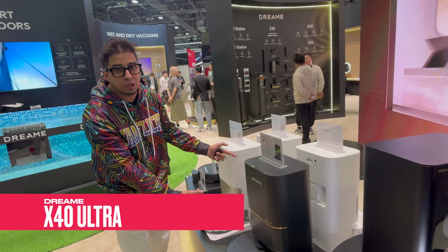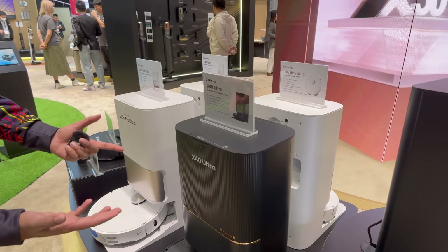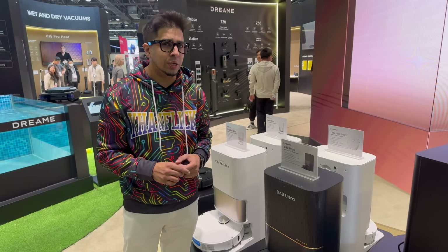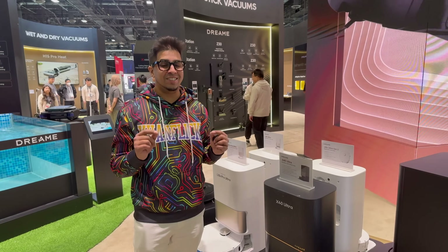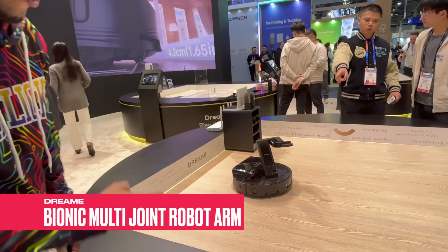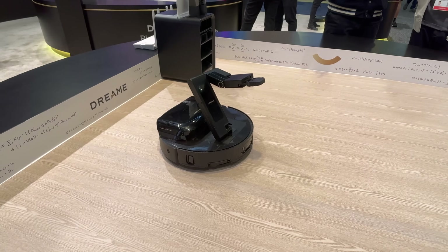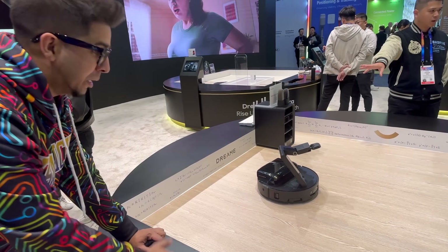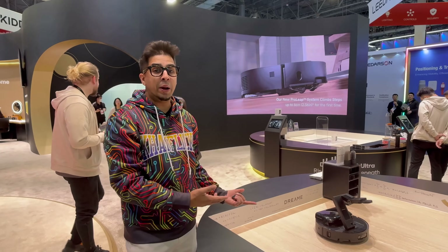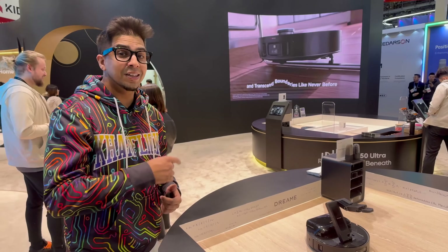They've got the X40 Ultra here — my own personal robot vacuum and one of my favorites. But Dream recently announced something that is probably next level. This here is a robotic arm attached to a robot vacuum. Obviously this is something I would have never even thought of, but now it can actually go ahead and pick up stuff for you and put it away. Let's take a closer look.